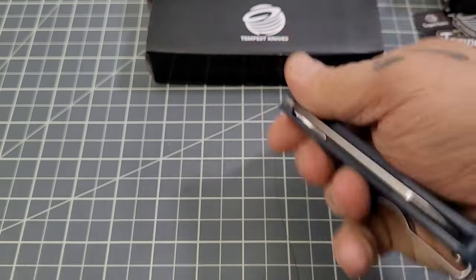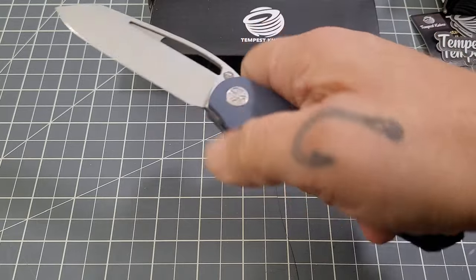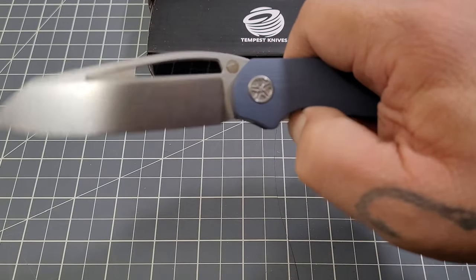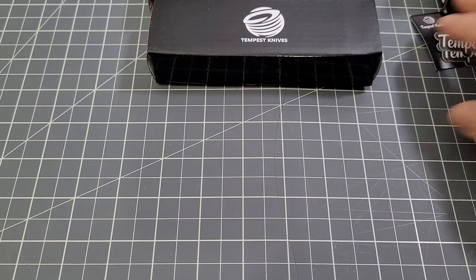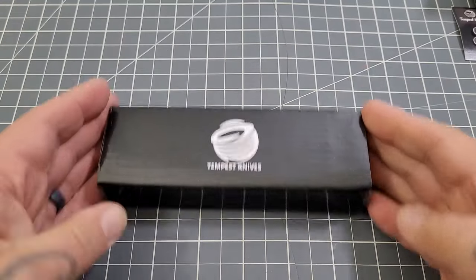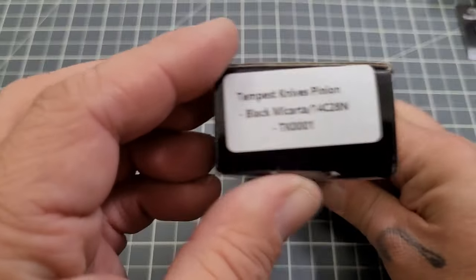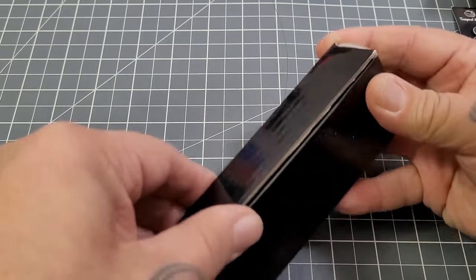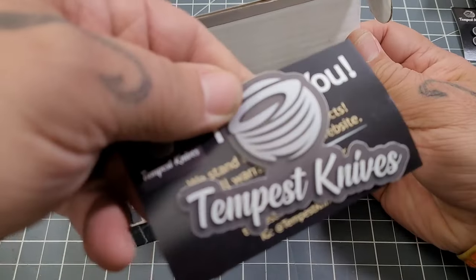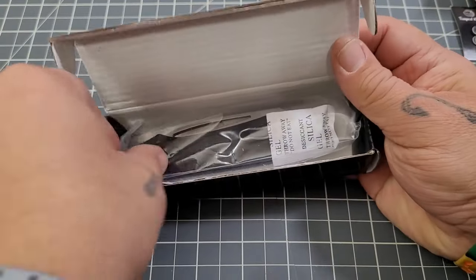The detent is pretty darn good. If you're not a reverse flipper you can definitely thumb-flick it — absolutely. I'm gonna set that one off to the side for just a minute and bring in the next one, which is the black micarta.